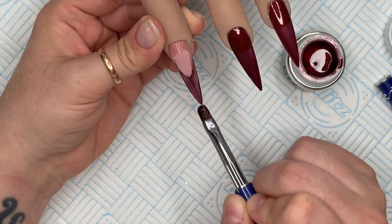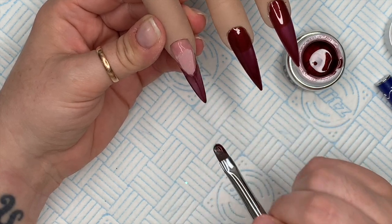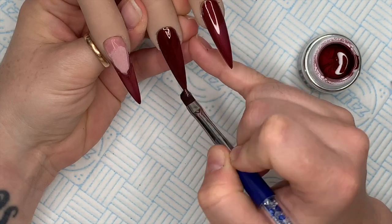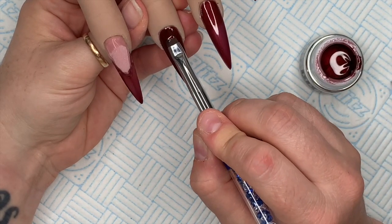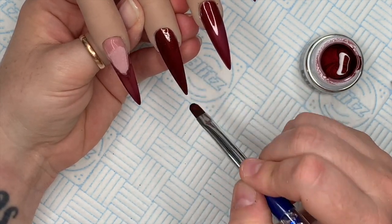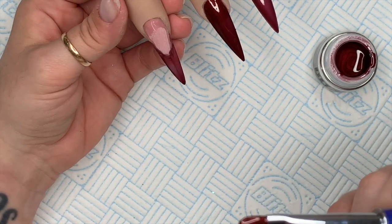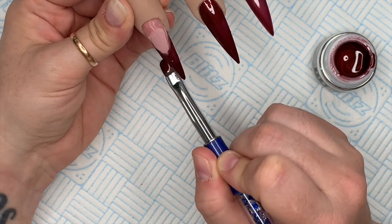I'm going to pop this in the lamp to cure - I've got my Bling Line lamp which I absolutely love. I'll put it in for 60 seconds for a full cure, and then we can go in with our second coat. For the second coat I want to make sure the color is nice and even. I then do another coat on the thumb as well because that first coat was super super thin.